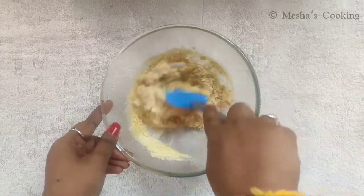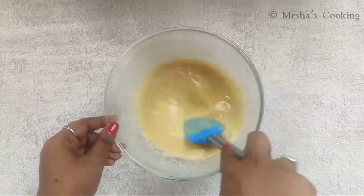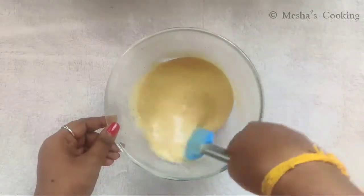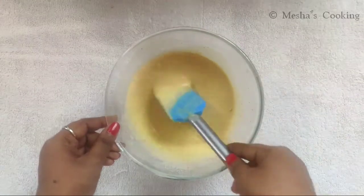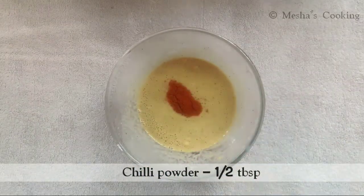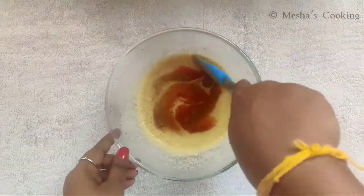Let's add 1 teaspoon of salt and 1 teaspoon of black pepper. Add 1 teaspoon of salt. Add 1 teaspoon of pepper.